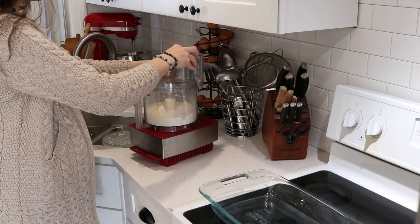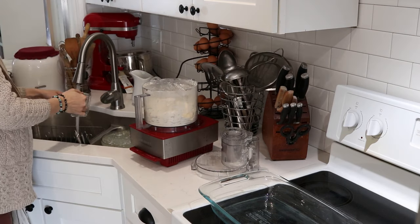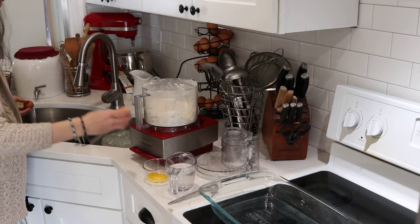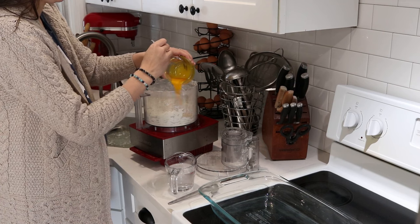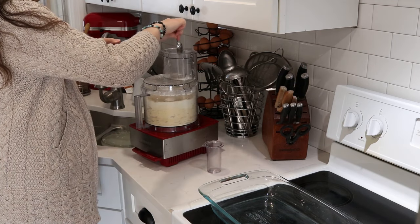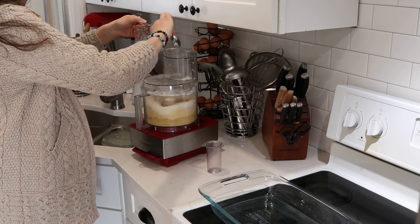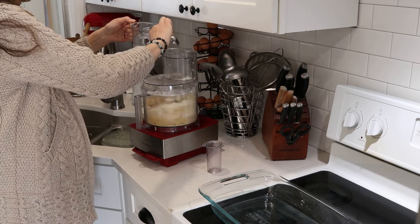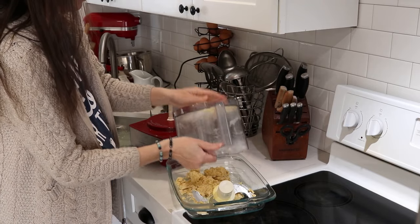Then I add a couple other things: the recipe calls for some ice water, which I have ready, and two egg yolks that I beat with a fork. I just drizzle those in and then pulse it a couple of times with the water ready. Once the egg yolk is pulsed a couple of times, I turn the food processor on, add three rounded tablespoons of cold water, and as soon as it pulls together I just turn it off. You don't want to over mix it at all.